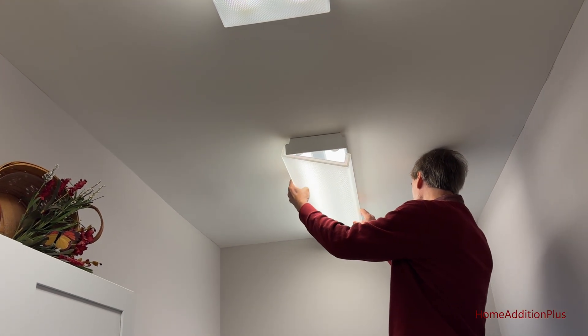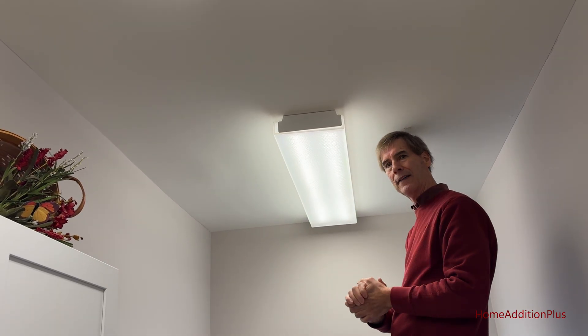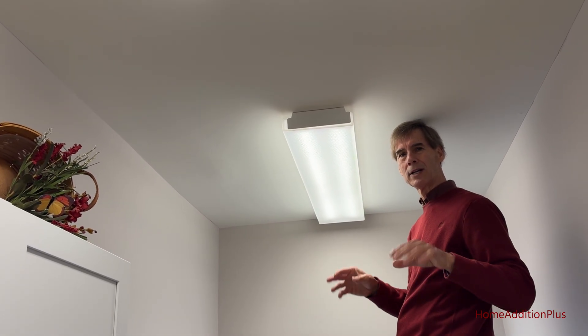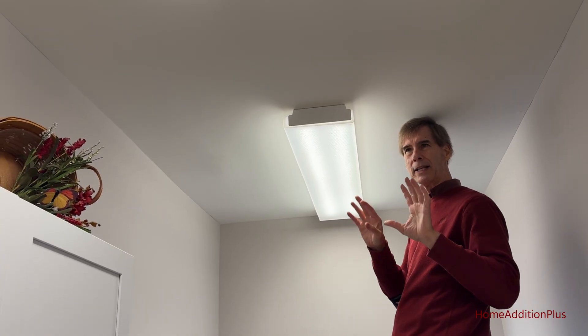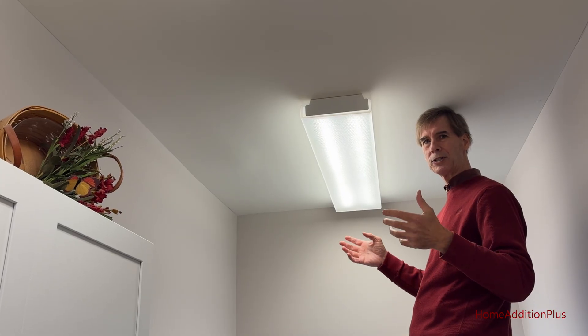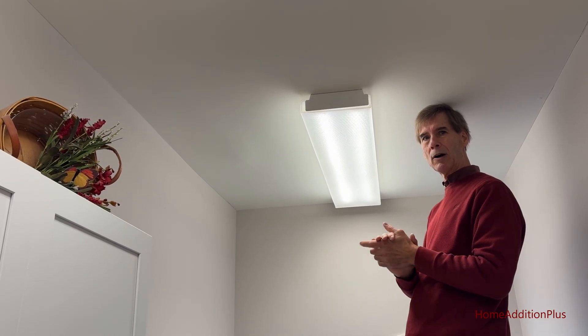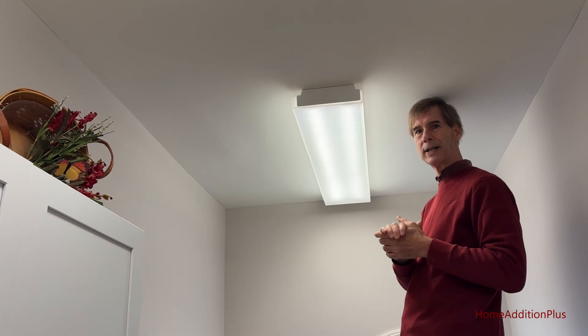All we have to do is put the cover back on, and that's it. That's all it took to replace those old fluorescent light bulbs with these new LED light bulbs. These bulbs will save about 50% of energy compared to traditional fluorescent bulbs. I hope you found this video useful — if you did, hit that like button and subscribe to the channel. We'll look forward to seeing you on the next video.